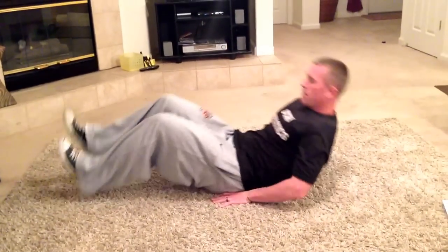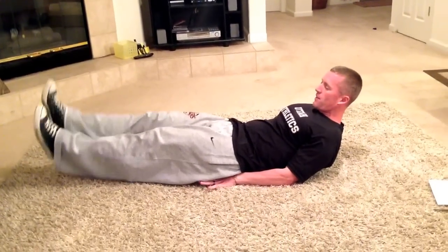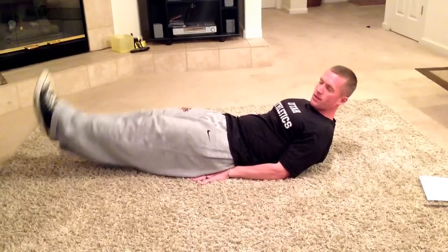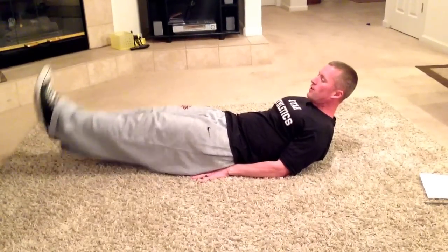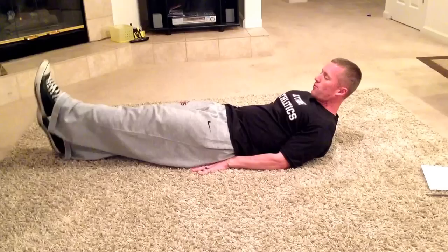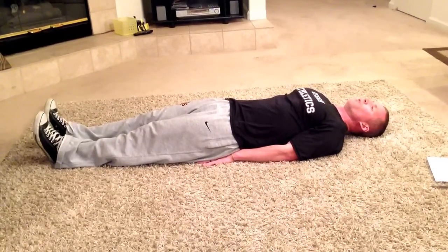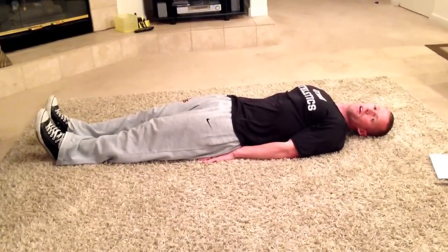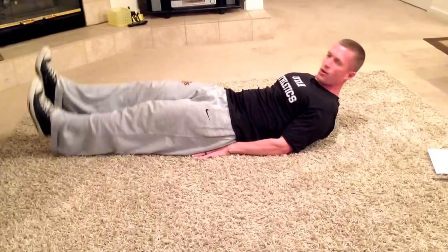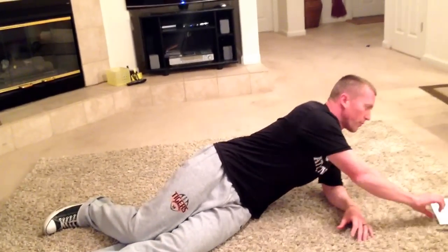The first exercise is going to be flutter kicks. So I'm going to lay down, hands underneath the butt area, and you're just going to be here. You're going to have a stopwatch and time yourself for one minute. If you can't do flutter kicks for the full minute, you'll lay your feet down, rest for a few seconds, come back up. You're going to do that for one full minute. Try to keep track of how long you're able to do it, write it down.